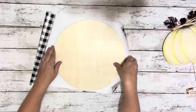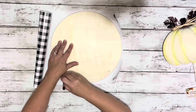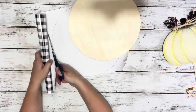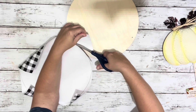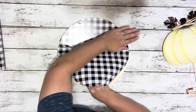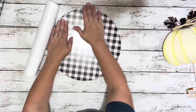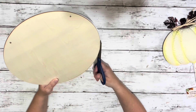I started by removing the hanger and setting it aside because I'll be using it again. I opened up the vinyl and traced out the wood round, cut it out, then placed it on there to make sure I had cut the right size. I lined up my vinyl making sure it would be straight once I put the hanger back on, then started at the top section removing the backing of the vinyl, pressing it down as I went and smoothing it out. Then I trimmed up any excess vinyl that was hanging over.